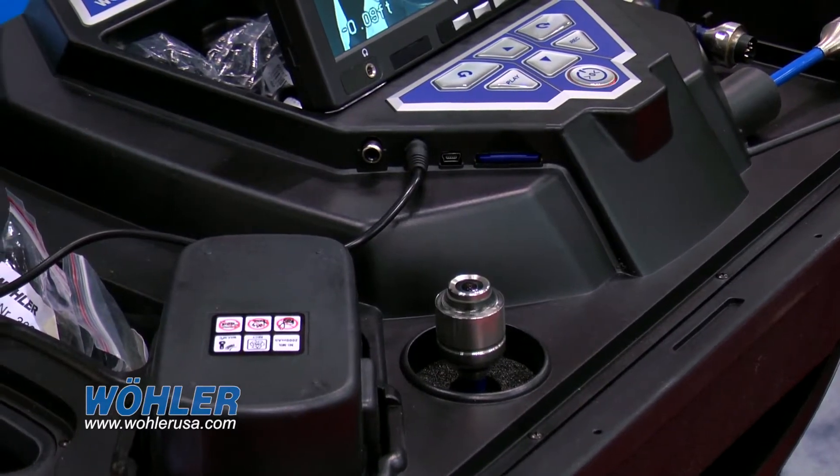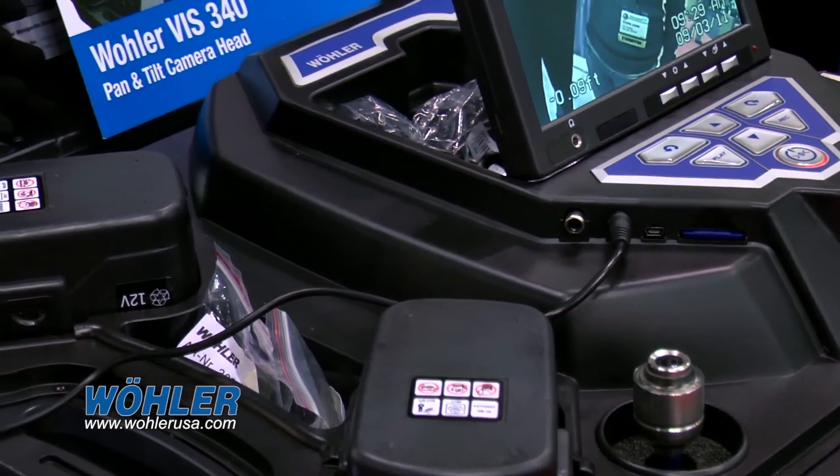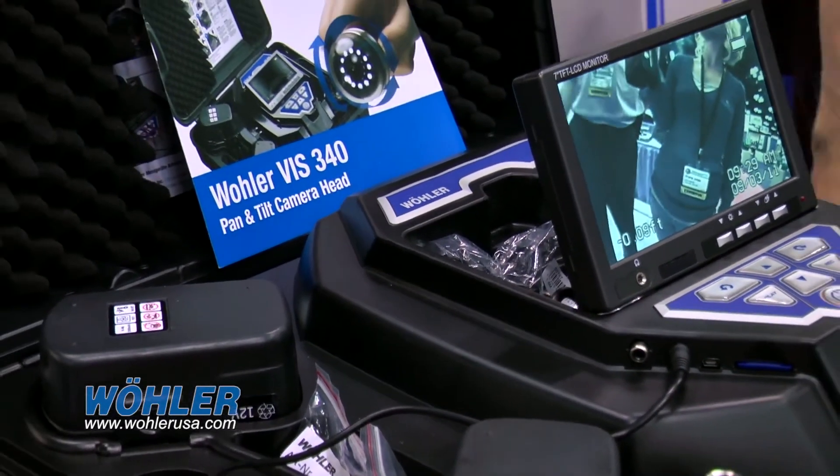Two long-life rechargeable batteries, which means you don't have to have an electrical cord if you're using it outdoors. All comes in an 18-pound convenient carry case.